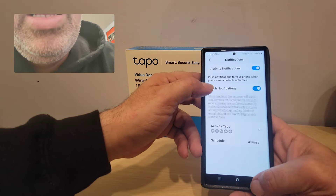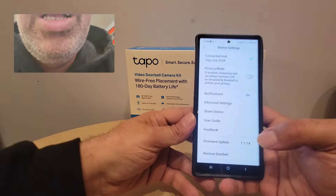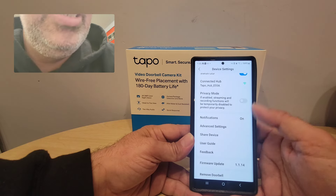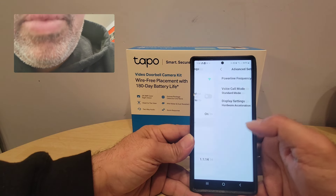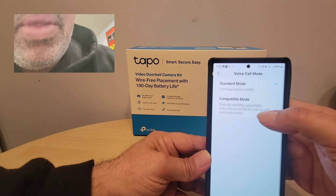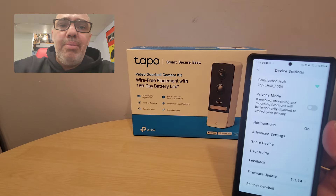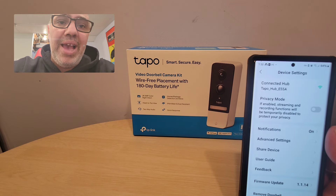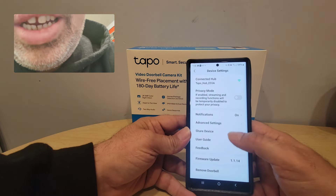There's also a voice prompt feature for when you're not home. Let me find it — I just installed this and had to charge it. Under display settings there's voice call mode: standard mode or compatible mode. Basically, when somebody rings your doorbell, it plays a message for them — like 'Sorry, we're not home, please leave the package there,' or 'Please leave my property, we've already called the cops.' Super cool.